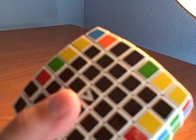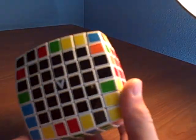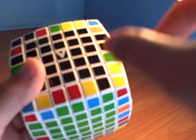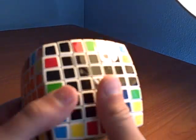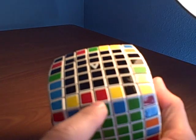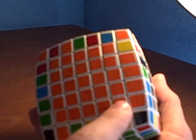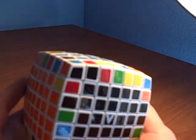Next on solving the seven by seven is edge pairing. Edge pairing is where you pair up all the edges to make one big edge, and then you can solve it like a three by three. I can see that I already have a red and green one that has two, and a blue and orange one that has two. I'm going to stick with the blue and orange right now.